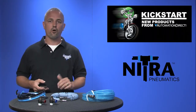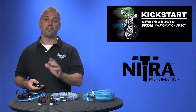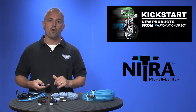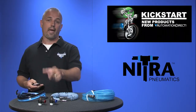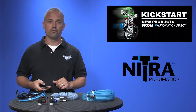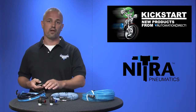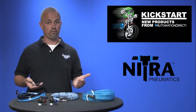AutomationDirect is also carrying an even larger selection of push-to-connect fittings and tubing. There are 36 new part numbers in this lineup. We are now offering 16mm polyurethane tubing and push-to-connect fittings, as well as more flow control valves to our existing lineup. 16mm is our largest tubing size, and enlarging tubing equals larger volumes, which equals more flow and speed.